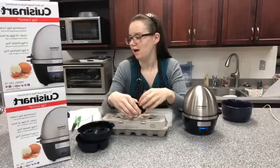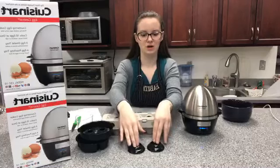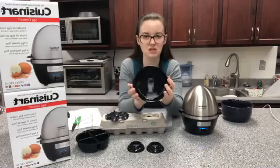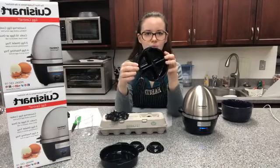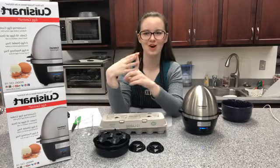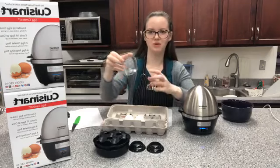It comes with these two little egg holders — so if you're serving soft eggs, you can eat them with a spoon out of the top. They also send it with a little dish that goes on the very bottom. You can actually make omelets in this, and you can also make poached eggs — it can do four poached eggs at a time. It's a really versatile little machine. It cooks the eggs depending on how much water you put in: you can do soft, medium, or hard-boiled eggs. It also comes with a cup that shows you the measurements.